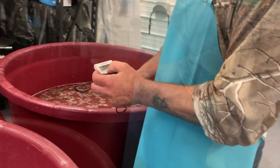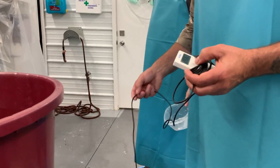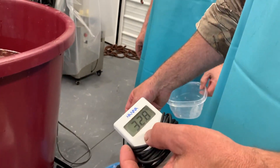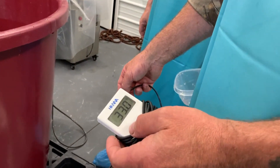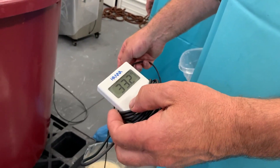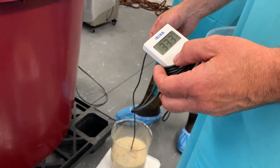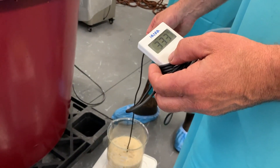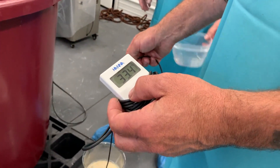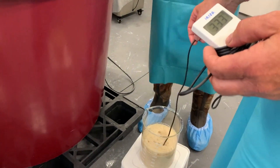Now we'll do the second one. We'll check the temperature of the must — it's at 26 and climbing. We'll check the temperature of the yeast. The thermometer we have is a little Hanna digital thermometer, a really nice little unit, just under a hundred dollars — well worth the money. It's accurate to within about half a degree. Reading is 33.4, so we're about seven and a half degrees difference.